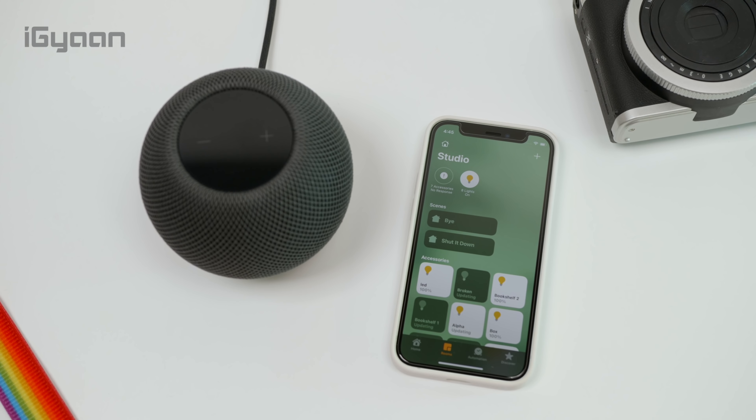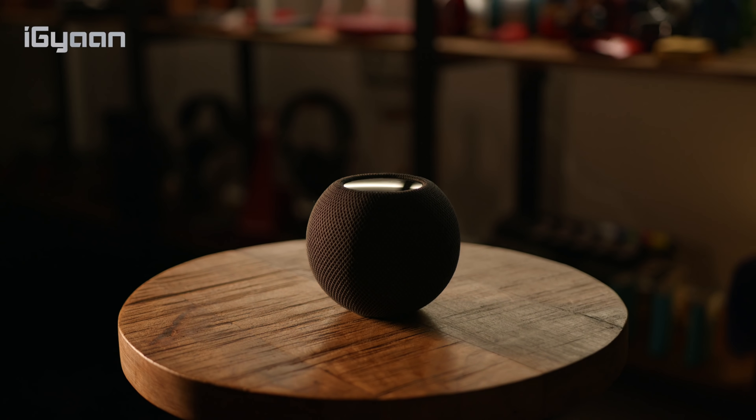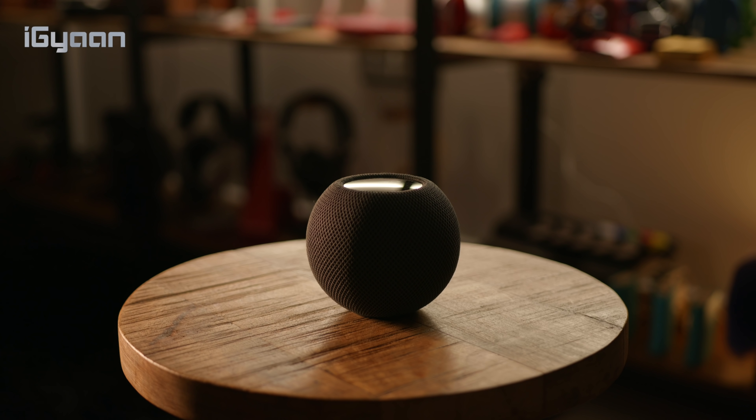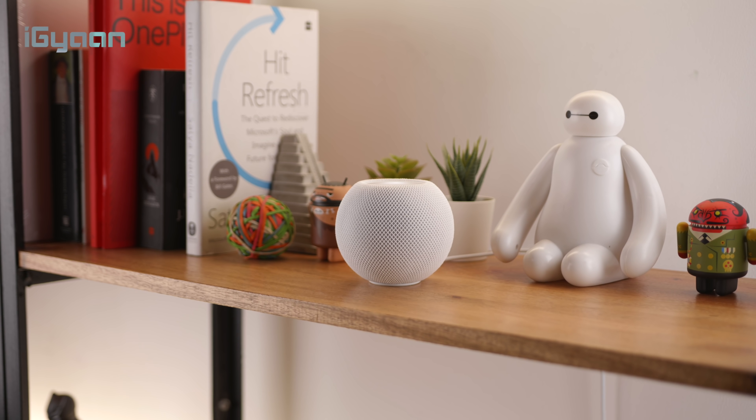The HomePod mini can also do lots of smart things — it has the ability to handle all your home accessories and gadgets. Anything connected with HomeKit will automatically be controlled. We use HomePods quite a lot to control the air conditioning and the lighting; everything in the studio is managed by Apple HomeKit, and the HomePod mini handles that without any problem.